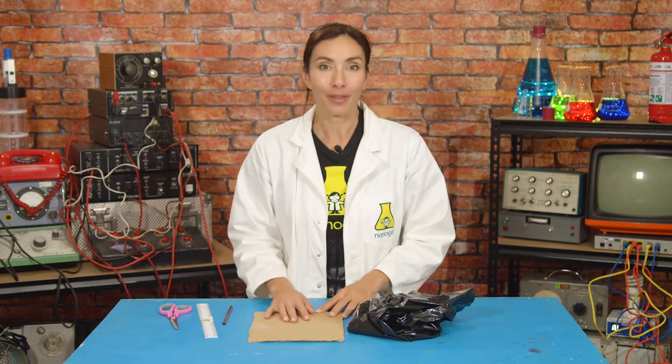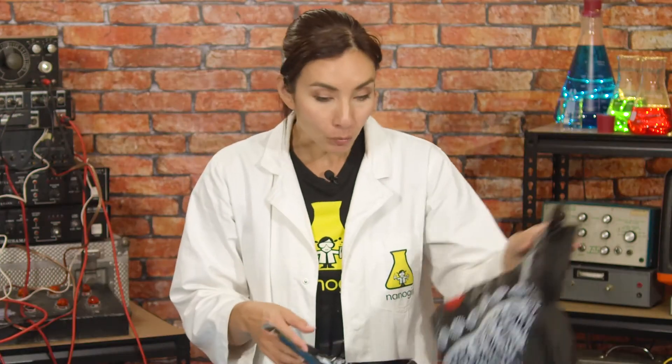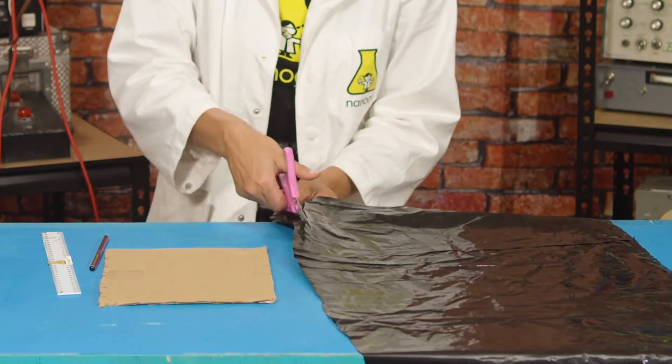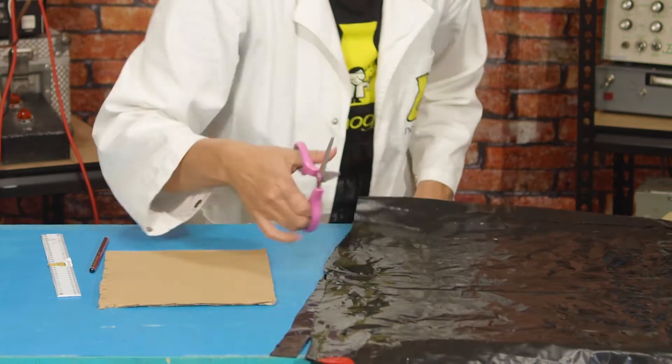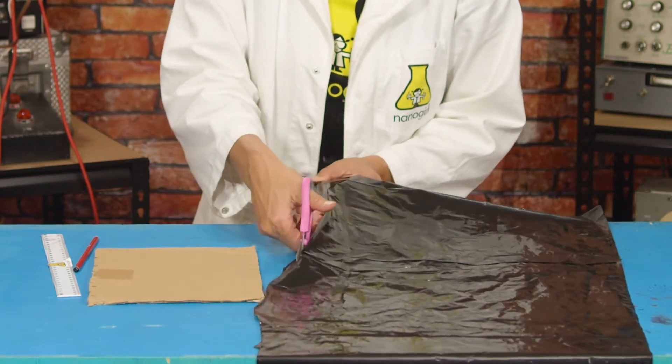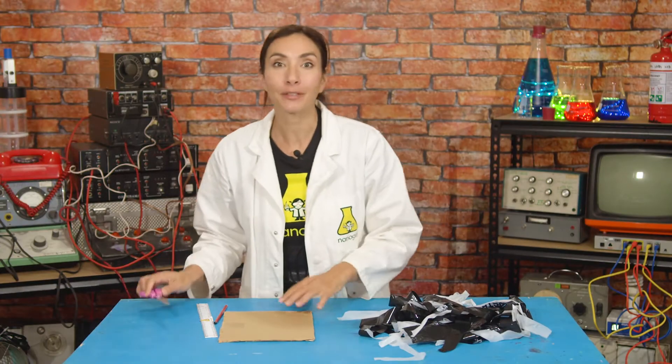Next we need something to weave with. I'm going to use this old bag. You can use an old shopping bag or a bin bag like mine. Take your scissors and cut some long strips up the bag like this. Keep cutting, and if you have different colored plastics you can put them all together. Now I've got a big pile of strips.